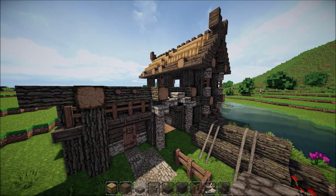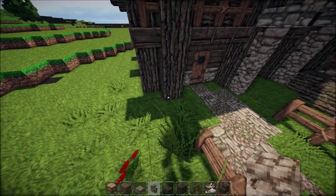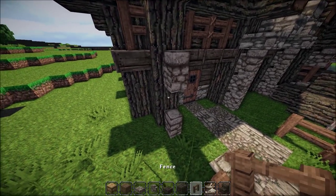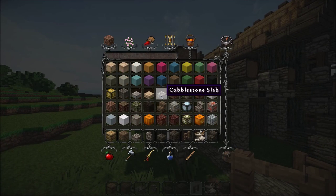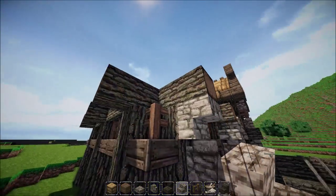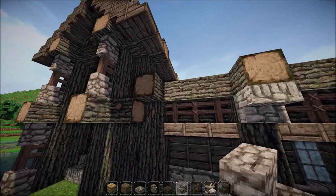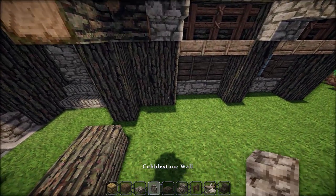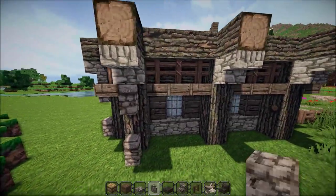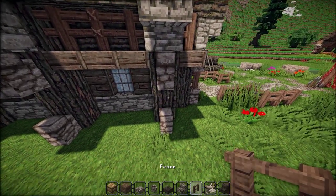That should pretty much be it for the first floor besides these extra little pillars. Place two cobblestone walls one block apart from each other, and in the middle stick in a fence. Then grab some cobblestone stairs and place them right underneath the sticky-out bits on every single pillar. After placing those, use cobblestone walls and then move on to the fences to fill in the gap, and we'll pretty much be done with that section.